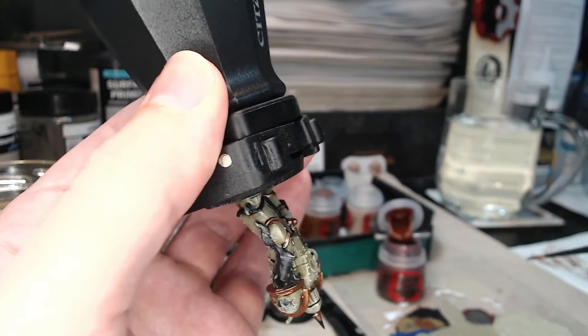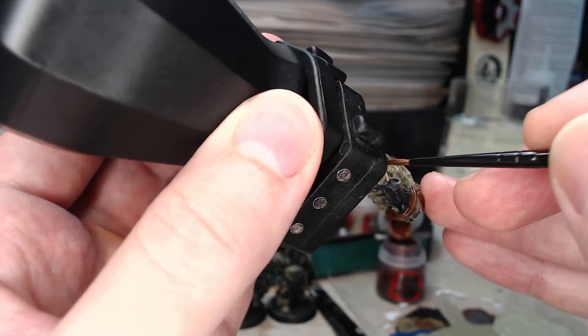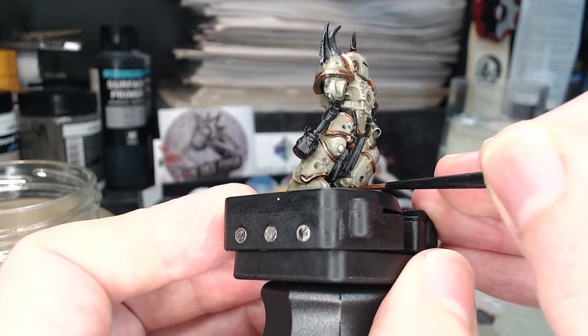Sorry if you can't always see what I'm painting — I am trying to make the point that you do need to turn the model every which way to see what you're painting and get in at every angle. I can't always show it to the camera when I'm doing this.